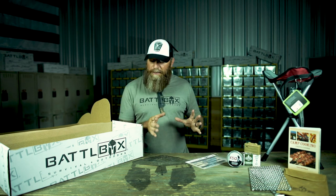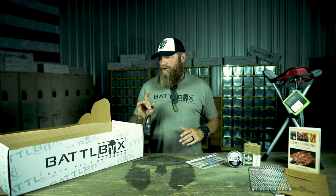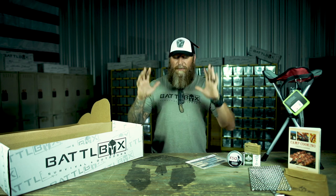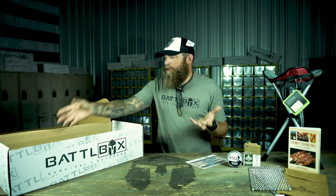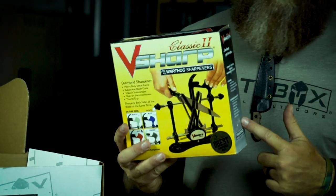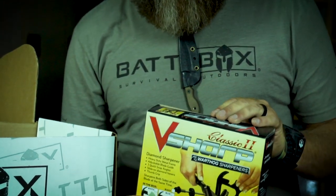Next up is the Pro Box, and this thing is really freaking sweet. It's been a while since we've had a nice sharpener — back when we did Blade Care and Maintenance. While we were at Blade Show this year, I noticed a crowd around one guy's booth — he was sharpening people's knives and there was a ton of people there. I went over to check it out and this is what he had. It's from Warthog Sharpeners — the V-Sharp Classic II.